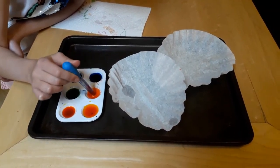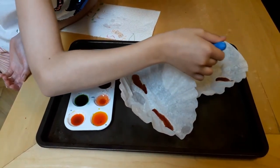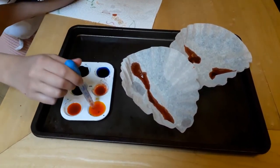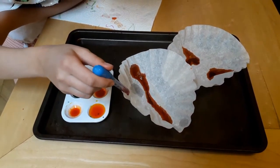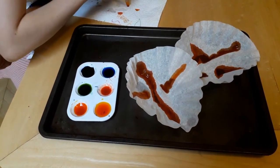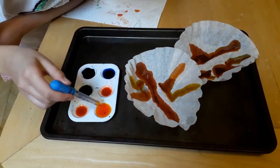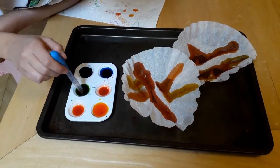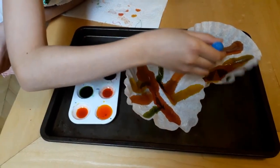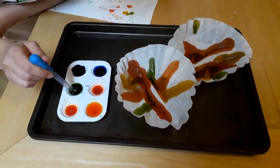Here's an example of the coffee filter painting. I just took food coloring with an eyedropper, and the blank canvas of the coffee filter allows them to be creative with a blank palette. For younger kids, you can talk about the color names and what color is created from mixing other colors together.